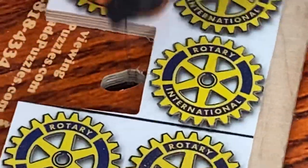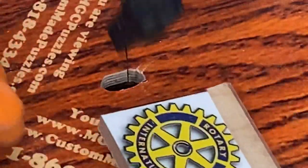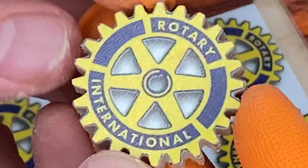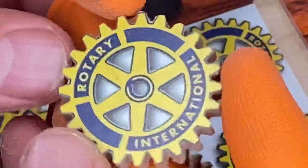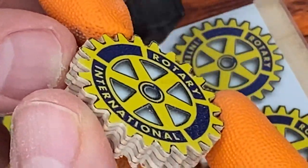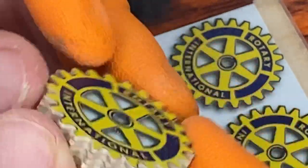So there we go — I just finished that cut. We'll pop that baby out, and here you go, that's what we just cut. Rotary International. So I'm going to carve another one real quick here on camera for you so you can see it one more time.